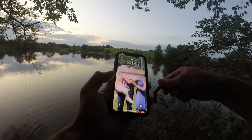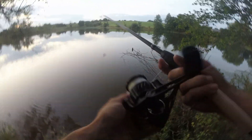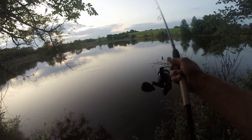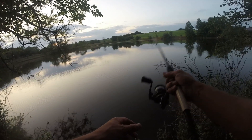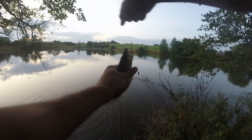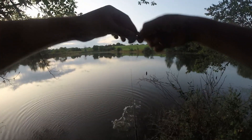Alright guys, there you have it — I completed the 10 bass challenge in one hour, and that's not counting the bluegill and crappie. It's 8:18 — I'm going to keep fishing for a little bit and see how many we can catch. Have you guys ever tried a one hour challenge? They're just hitting right out here — I'm barely having to cast. There we go — another one, right next to shore! Number eleven — let's keep going!